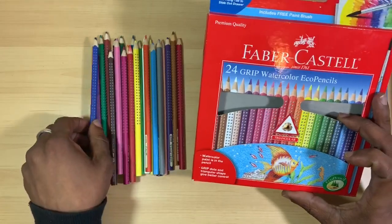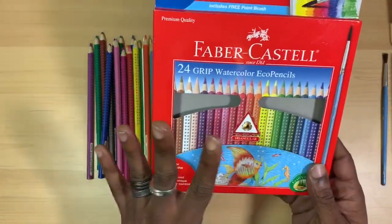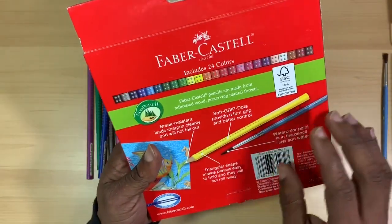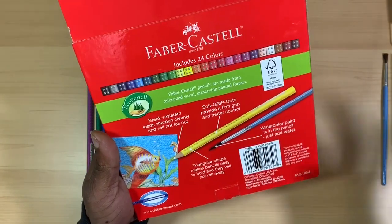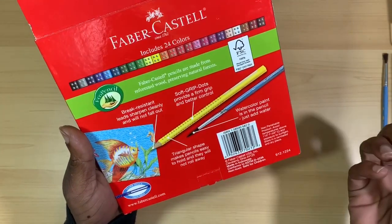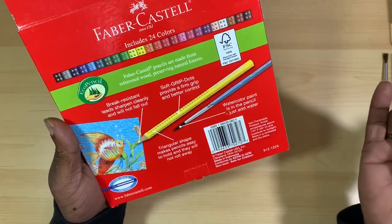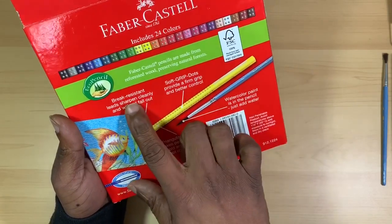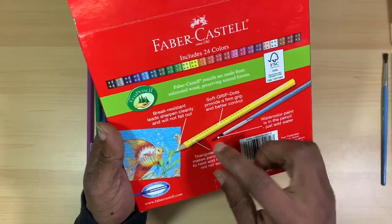I picked up the eco pencil set because these pencils are made from recycled wood. Taking a look at the back of the box — pretty standard Faber-Castell Classic packaging. It contains a picture of the grips on each pencil, notes they're eco pencils made from recycled wood, and explains the triangle shape makes them easy to hold and prevents rolling. The set includes a brush, the watercolor paint is in the pencil — just add water. They're break-resistant, sharpen cleanly, and feature a soft grip dot for better control.